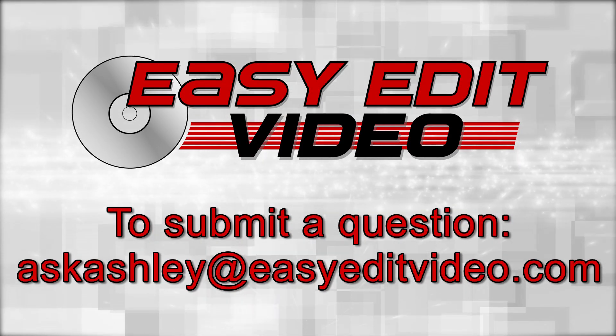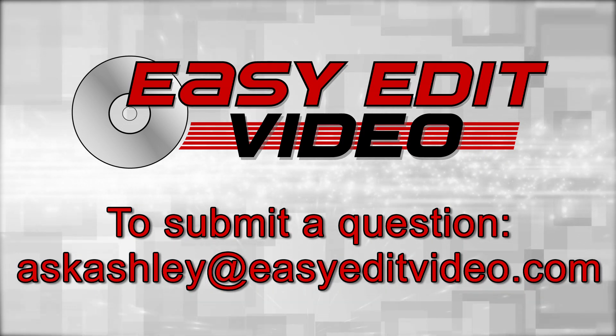To submit a question, please send an email to askashley@easyeditvideo.com.